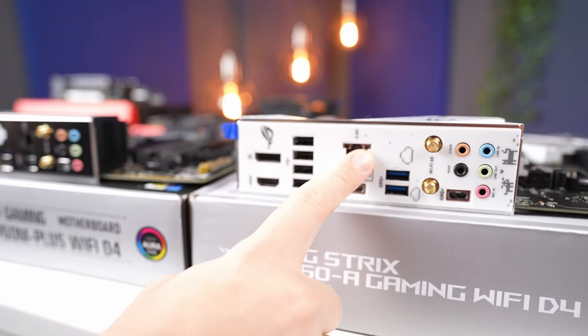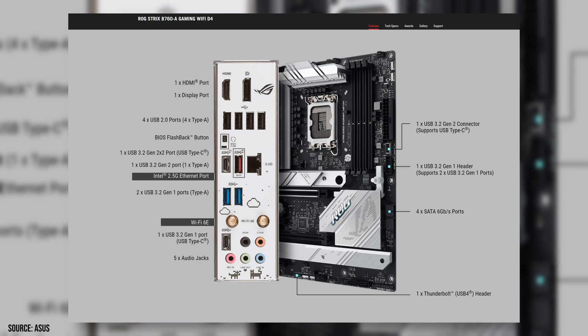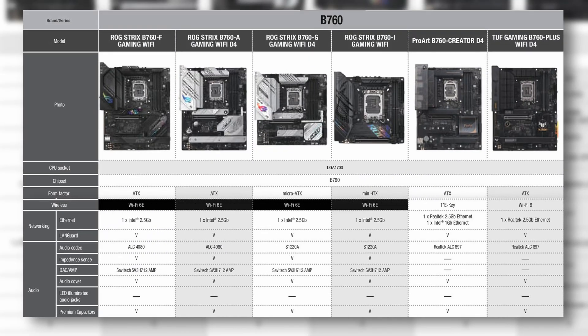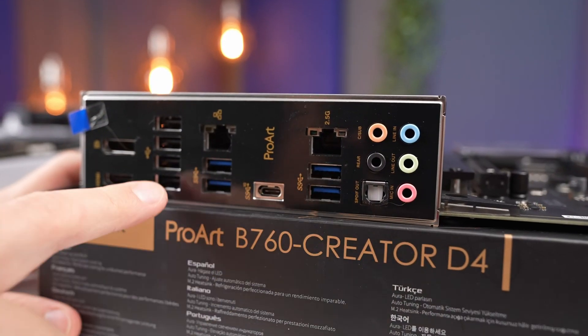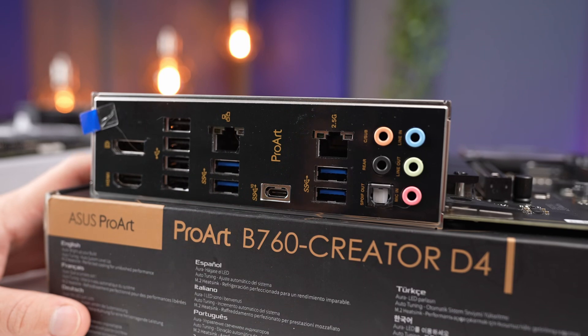There are also several networking options. Consider whether you'll use Wi-Fi and choose a board that includes it — having Wi-Fi capability is advisable for troubleshooting and flexibility. Most boards have Wi-Fi 6E built in, some have Wi-Fi 6, and the B760 Creator has neither and requires a separate Wi-Fi module. For wired networking, most boards come with a 2.5 Gb connection — high-end boards use an Intel chip, while lower-end ones use a Realtek chip. The Creator motherboard has two network ports: one 2.5 Gb and one 1 Gb, allowing you to use the faster port for direct storage server connection and the slower for general networking.